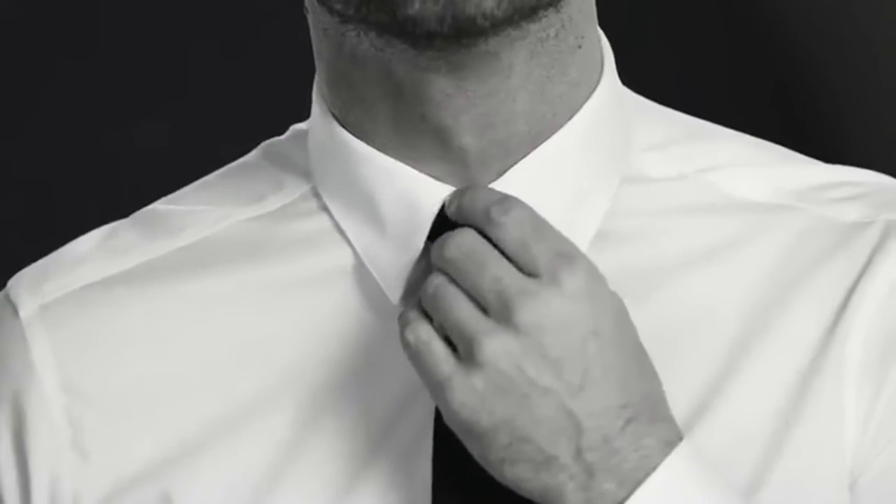And there you go — Half Windsor. It's the four-in-hand taken to the next level. Looking snazzy.